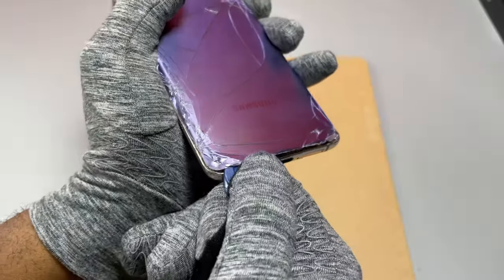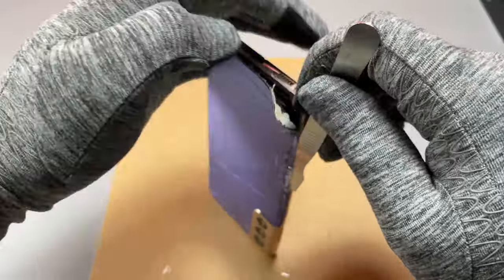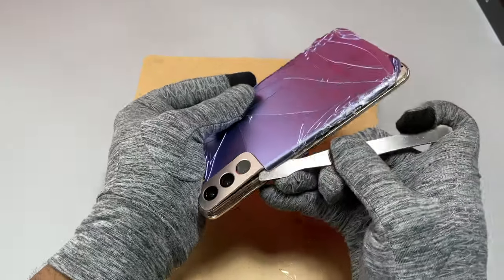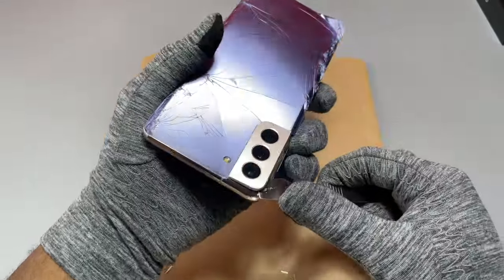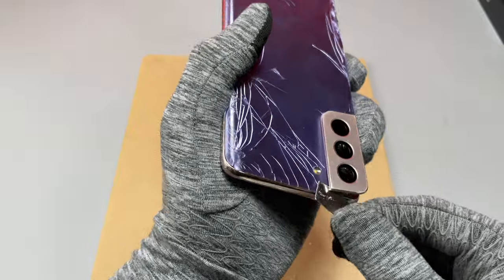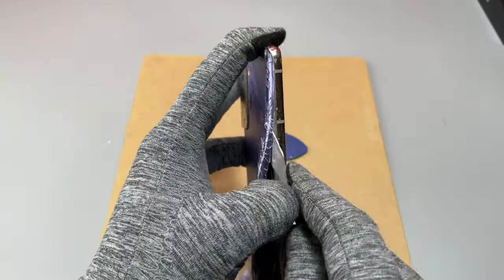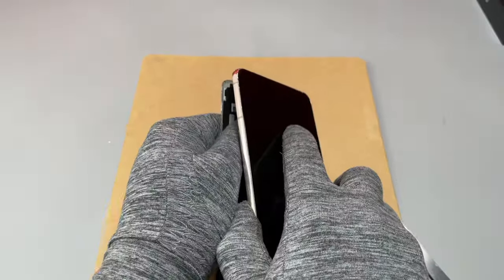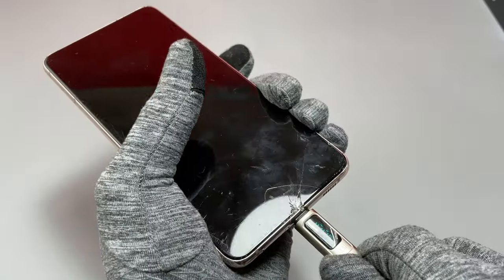We started at the bottom of the device to make sure we have an opening, then used our tool to go along the side and continue separating the back cover from the frame. You need to be careful around the cameras — do not insert your tool too far inside, because you risk damaging the cameras. We cannot make any mistakes while removing the back cover.